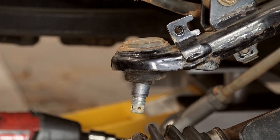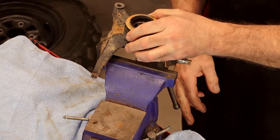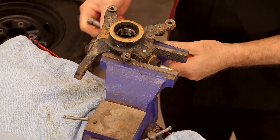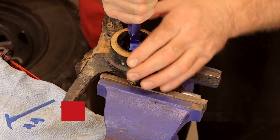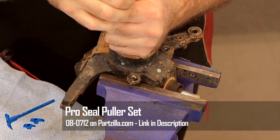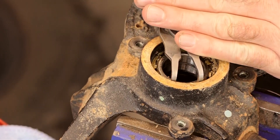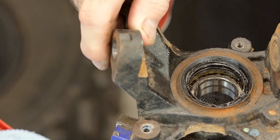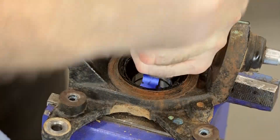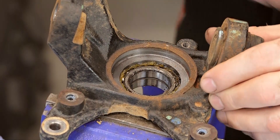So let's get our vise, get this knuckle held in there the best we can. Then we're going to pry out the seals, then we'll take it over to the press. Get that old bearing pressed out after we remove the circlip and get the new one pressed in. You can use a screwdriver, but this little Motion Pro tool does a great job with popping them out. Now since we're already there, let's get that circlip out of the way. Then we'll flip it over, get the other seal removed. Piece of cake — interesting little tool makes it easy. Now let's get it pressed out and get the new one pressed in.